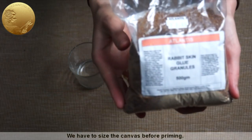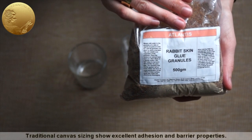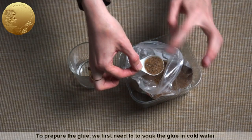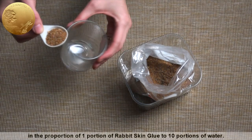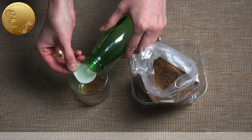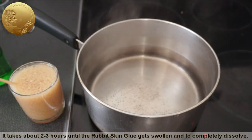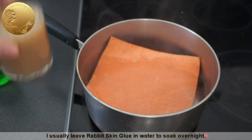We have to size the canvas before priming. For this purpose, we need rabbit skin glue. Traditional canvas sizing shows excellent adhesion and barrier properties. For centuries, artists have used it to protect raw canvases from the disintegrating effects of oil paints. To prepare the glue, we first need to soak it in cold water in a proportion of one portion of rabbit skin glue to ten portions of water. It takes about two to three hours until the rabbit skin glue gets swollen and completely dissolves. It is helpful to stir the mix from time to time. I usually leave rabbit skin glue and water to soak overnight.